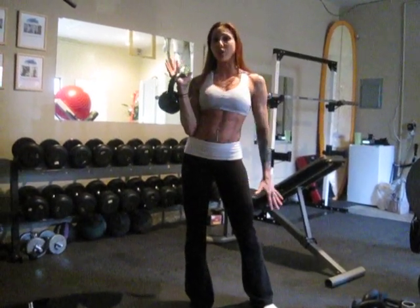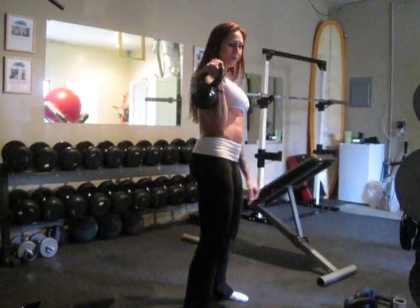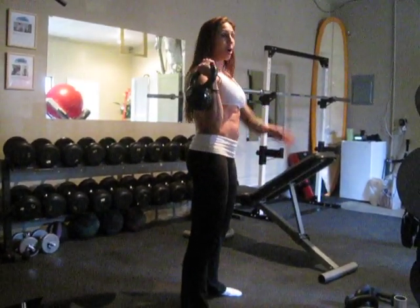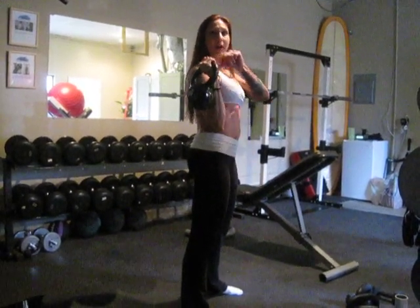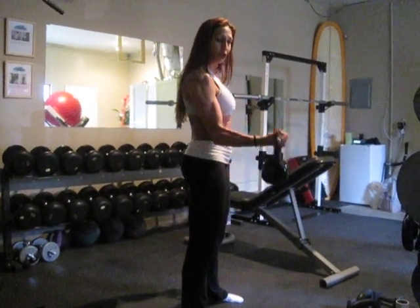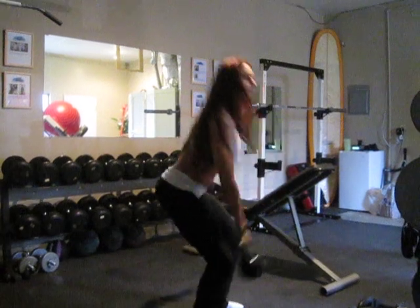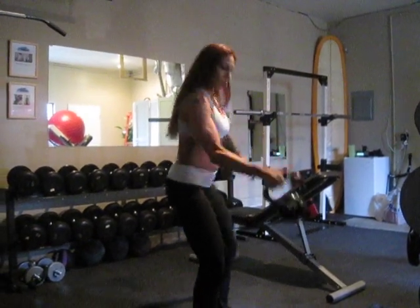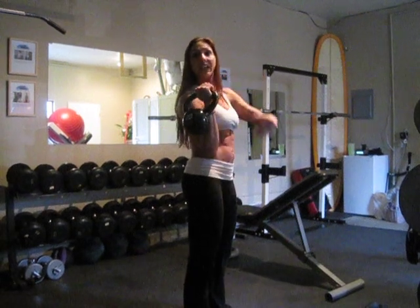I'm going to show you some side views. Basically, you want the kettlebell to sit here, and again you're going to do the same thing. You're going to drop that kettlebell and swing it like you're swinging it behind you, but your thumb right now is facing you. You want to make sure that thumb turns in as you swing down. Slow movement — swing in, swing back, and then up — so that there's not a lot of hard landing on that wrist.